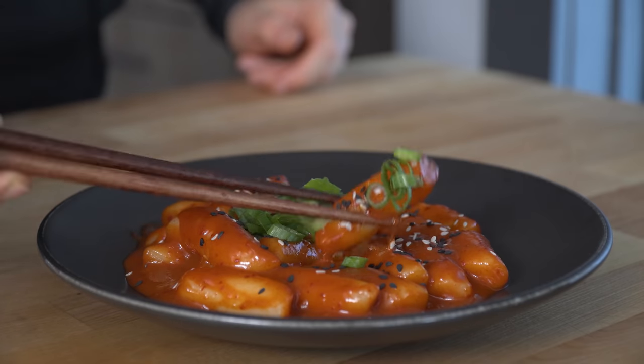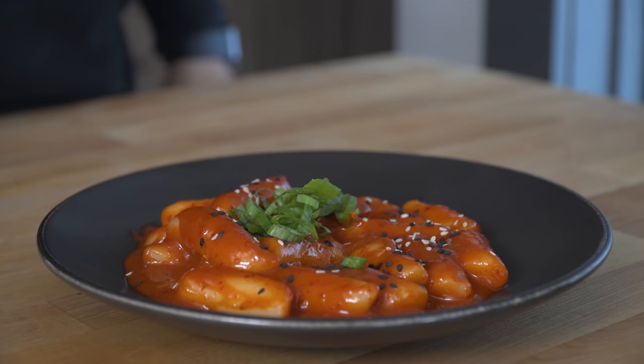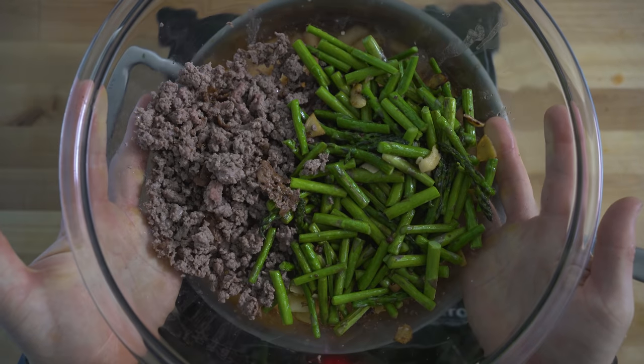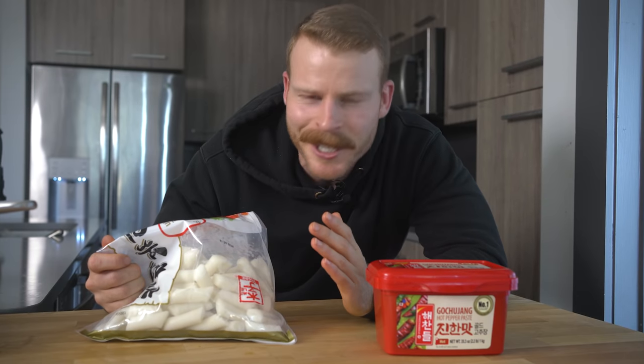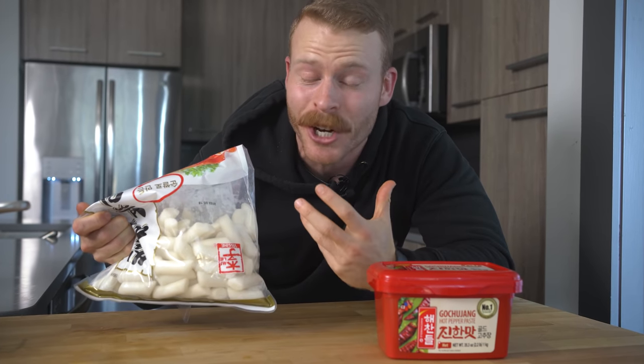Today we're going to make a traditional version of Dukboki, or spicy Korean rice cakes. Then I'm going to show you the version that I actually make each week — a healthier riff on it with a bunch of vegetables and lean meat added. If you're like me, you're going to make this dish once and then keep rice cakes on hand because of just how easy and versatile it is for a weeknight. Let's break it down.